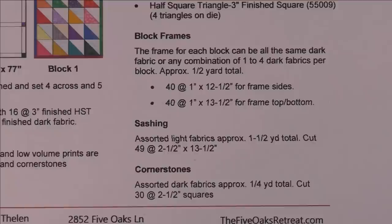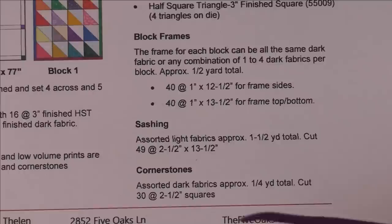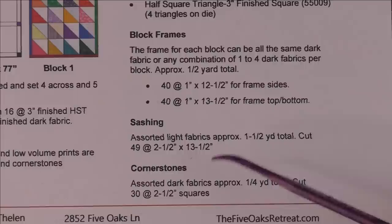The fabric you need for the half square triangles will be determined by which method you use. If you need help, go to the Quilt Makers Workshop on Facebook and ask a question there — it's easier to answer questions there than in YouTube comments. Either way, your question will get answered.